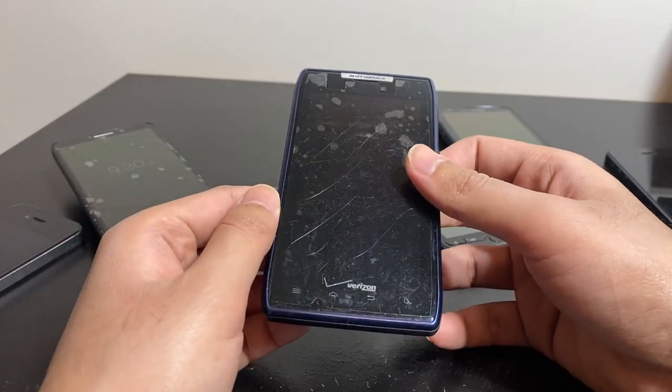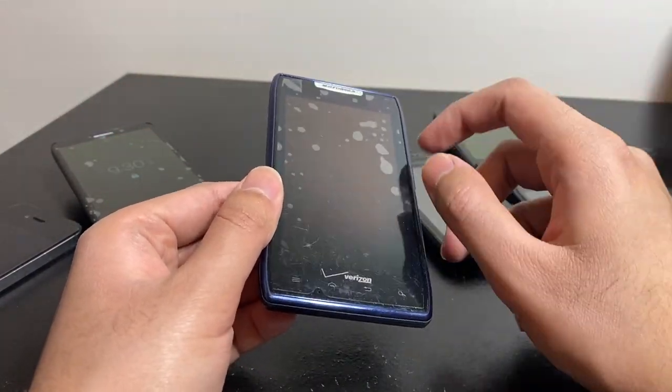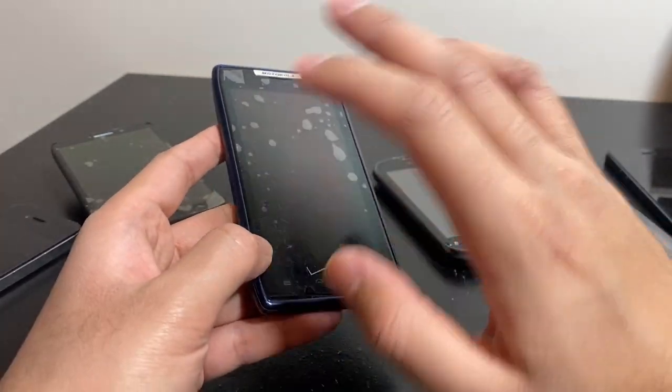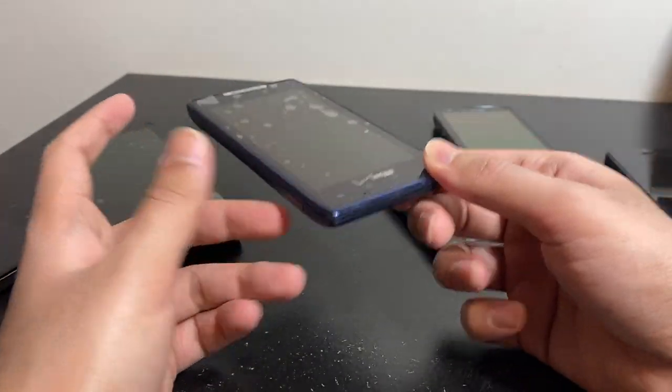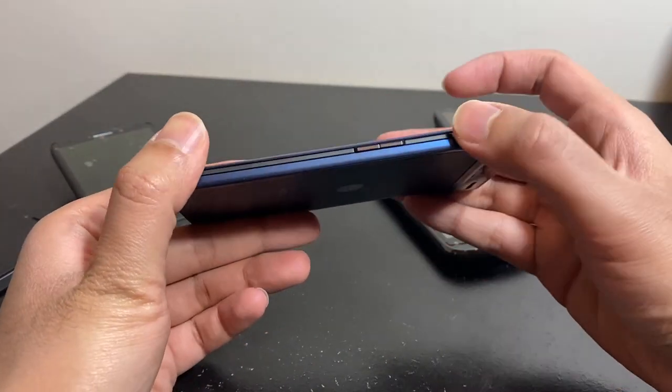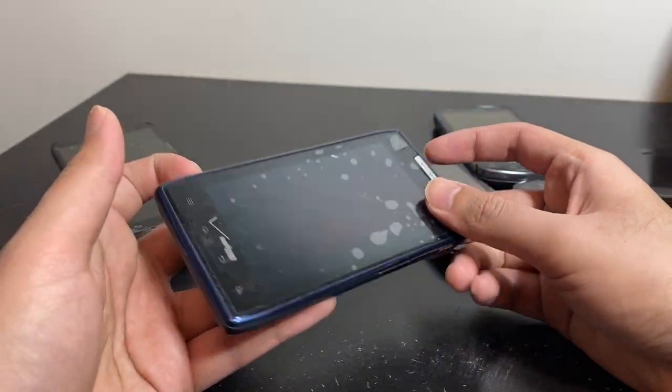The Motorola Droid Max HD — I think that's what it's called — really nice color but completely dead. Nothing at all — it doesn't even vibrate. It has an AMOLED display but it's just completely dead.